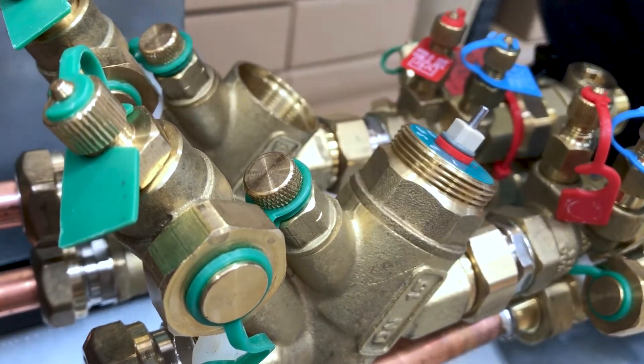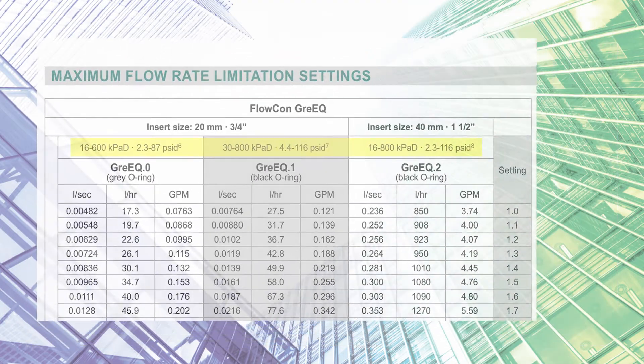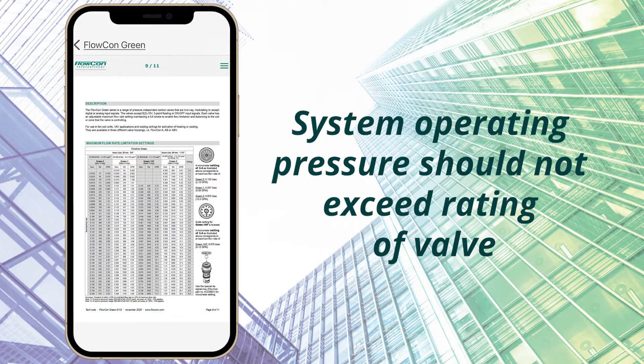the process is complete and will seal perfectly. Do not over tighten the insert. Confirm that the system operating pressure does not exceed the rating of the valve.